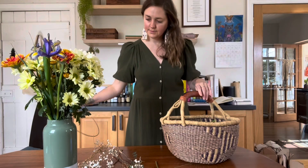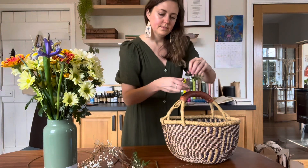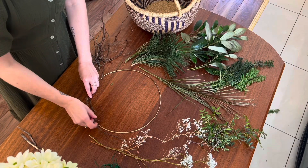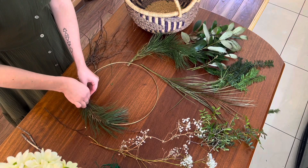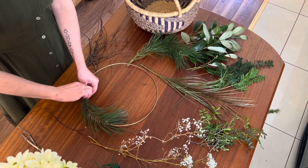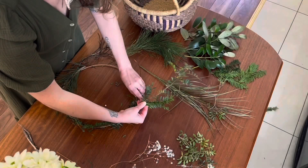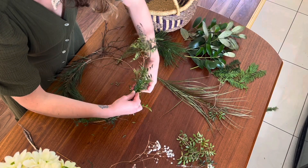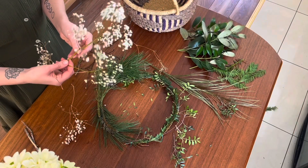Once you've collected your supplies you can begin to build the wreath by laying out the materials and starting to build the shape and design. Using the green ties you can begin to connect the greenery to the hoop. You can start to layer the different types of greenery or flowers, filling any gaps as you go.